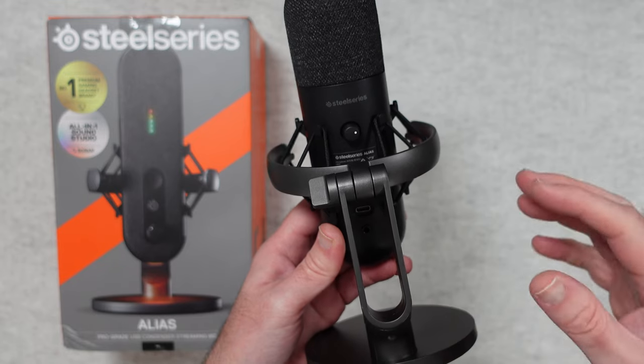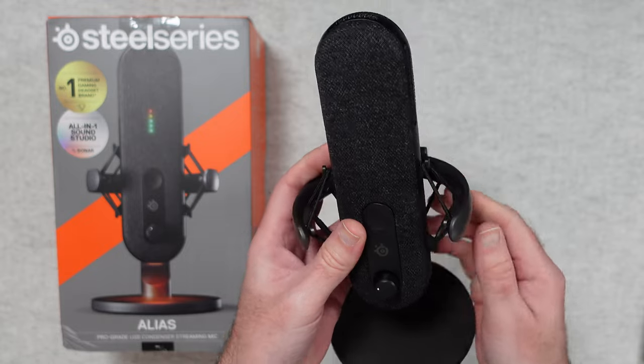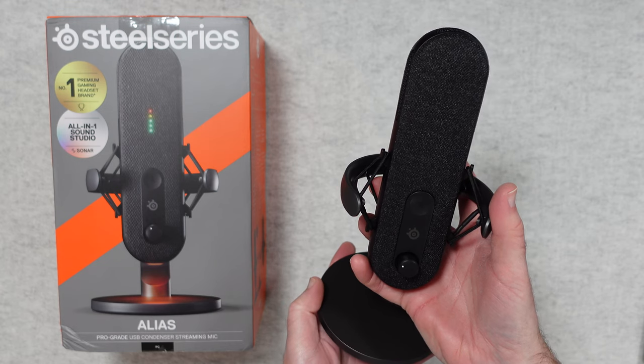You can plug in headphones and directly monitor your audio. It's a great looking mic — the proof is in how it sounds. So let's get this connected and have a listen to the SteelSeries Alias.